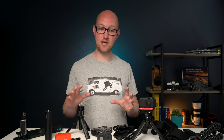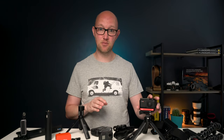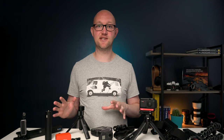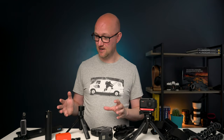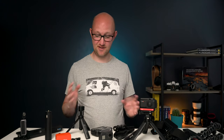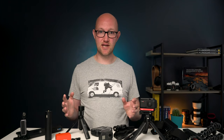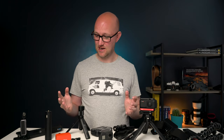So if you own an action camera like a GoPro or 360 camera or even a mobile phone, you've probably got some accessories for it and like me you might have a bit of a habit of collecting lots of them that do different jobs.